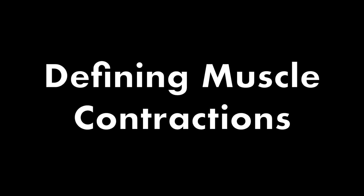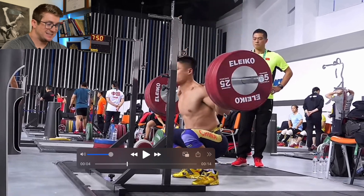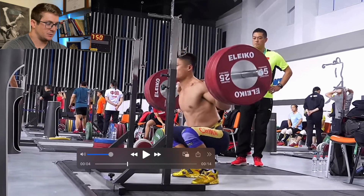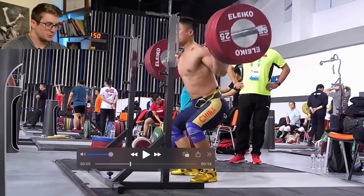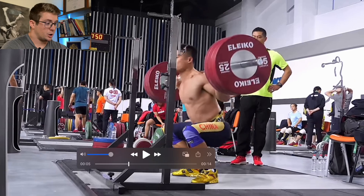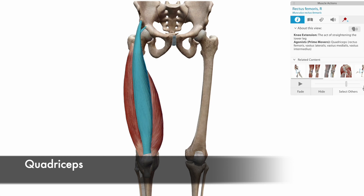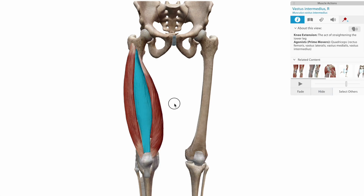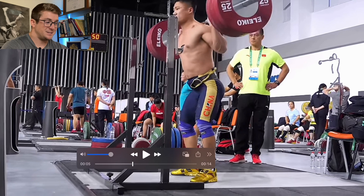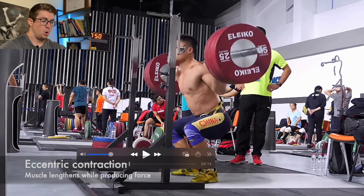For these definitions, we're going to use the squat, since it's really easy to visualize and it's the movement most used in the strength and conditioning literature. We're going to use this view. This is Lu Xiaozun, a Chinese Olympian — one of my idols from when I was a competitive weightlifter. He holds several world records in the 77 kilo class. We're going to be primarily focusing on the quads, since in the strength and conditioning literature this is the movement they look at. The quads are going to be performing, on the descent, an eccentric contraction.